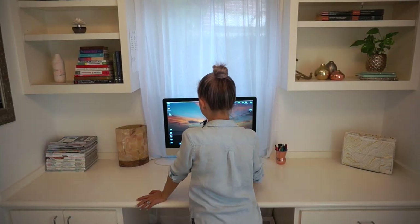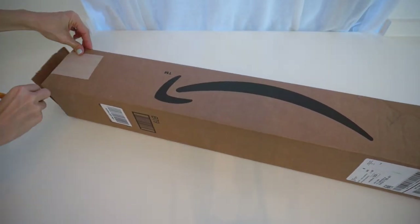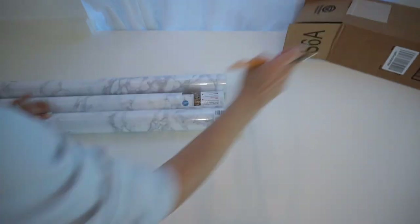So step one, clean off your surface. Make sure that there is no dust or debris because if there is, you're gonna be locking that in forever. Step two, get your contact paper, which you should have already ordered at this point — otherwise, get with the program. I got this on Amazon and we'll link the listing below.